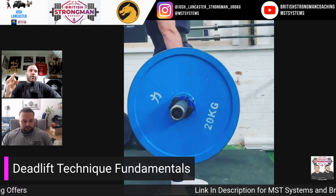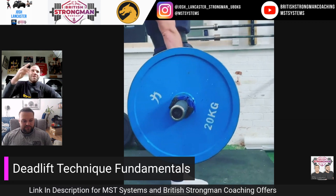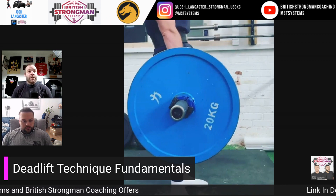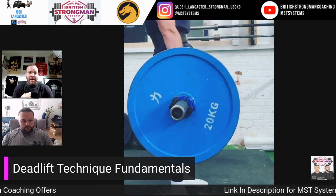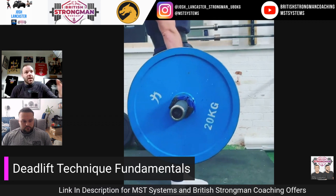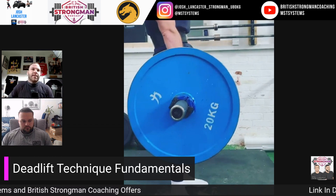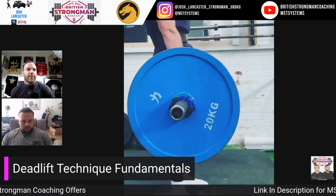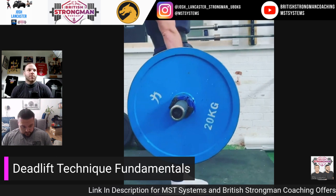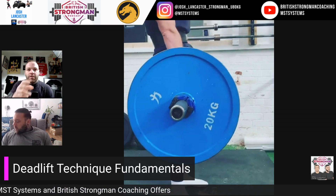Number three of the three Bs is bracing. And I want to stress this order — this is my philosophy. Bar path first, back rigidity second, and then bracing as the icing on the cake. Once you've got the first two things nailed, then we're looking to maximize force production and layer global force production on top of those first two things.